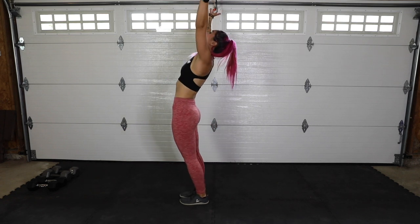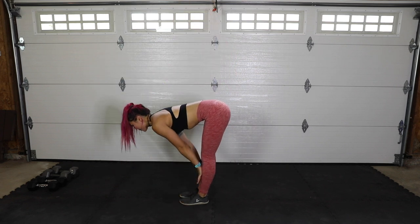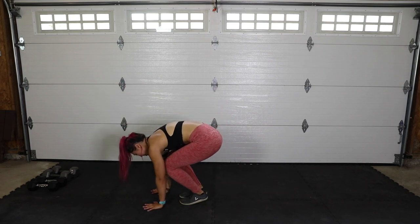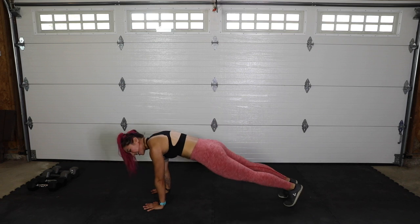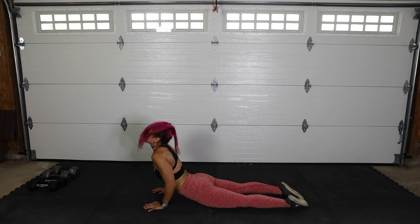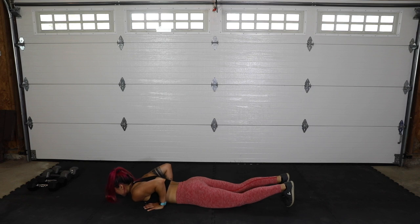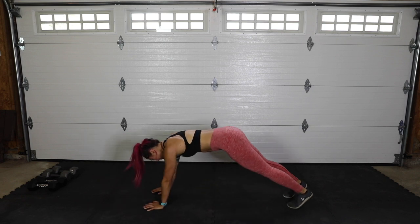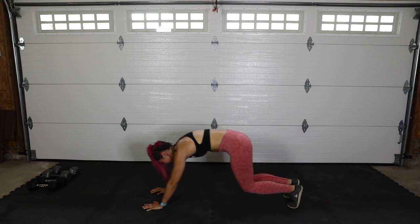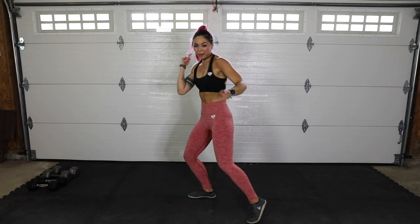Big inhale, swoop it up, bring it back slightly. Exhale, swoop down. Inhale, come up halfway flat back. Exhale, come down. Inhale, bend the knees slightly, jump or step. Inhale, slowly lower. Upward facing dog. Slowly lower, curling the toes, elbows in — onto the knees if you need to — press up into down dog. Look up at those hands, bend the knees slightly, jump or step up. Big inhale, exhale, and we're ready. All right, let's get started.